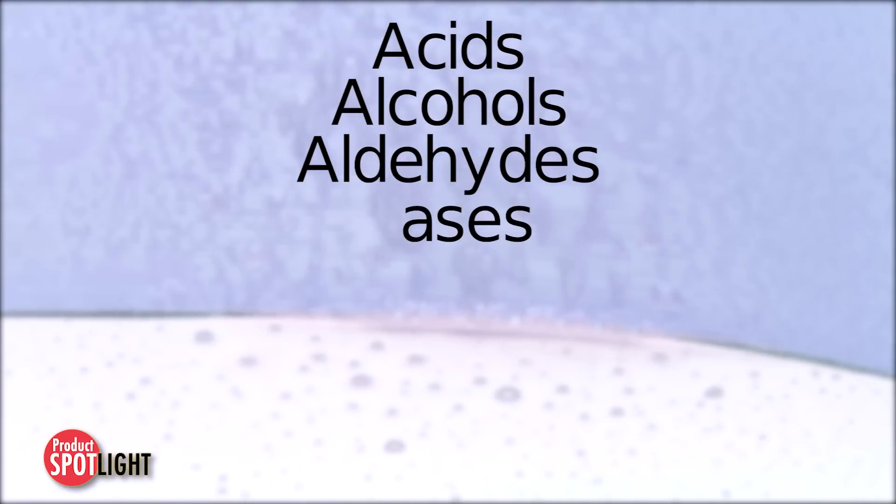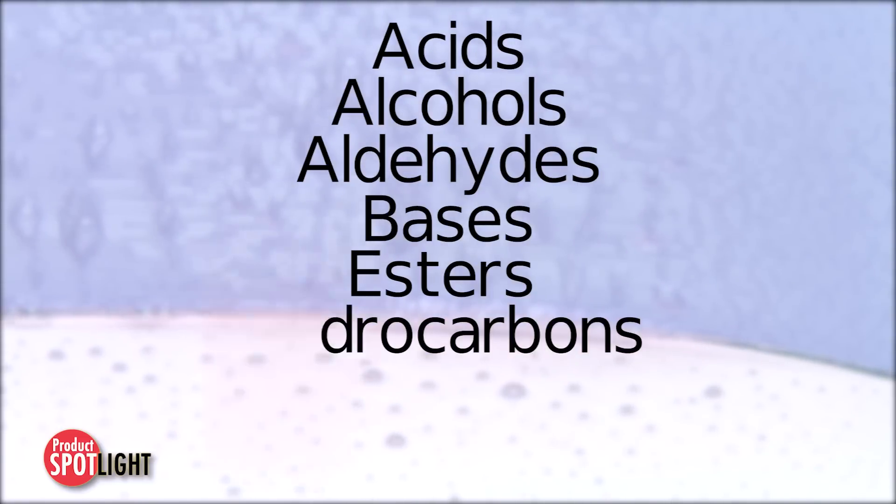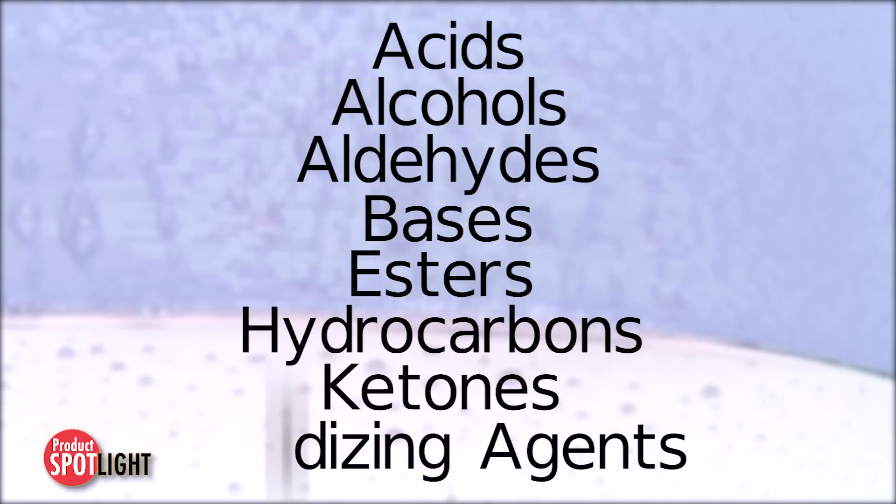alcohols, aldehydes, bases, esters, hydrocarbons, ketones and oxidizing agents.